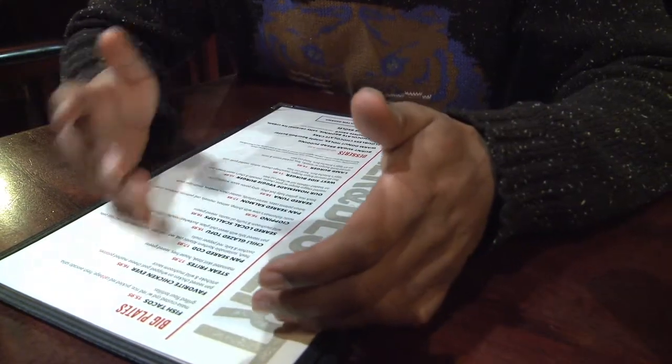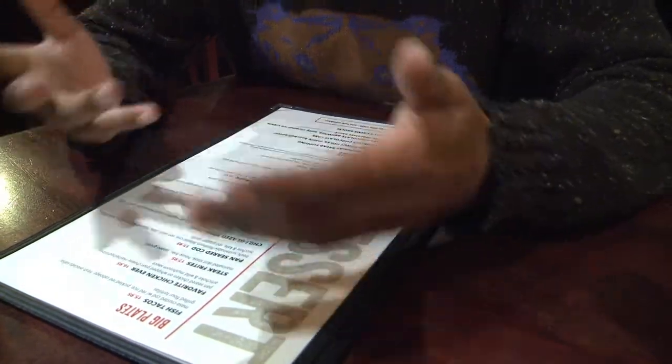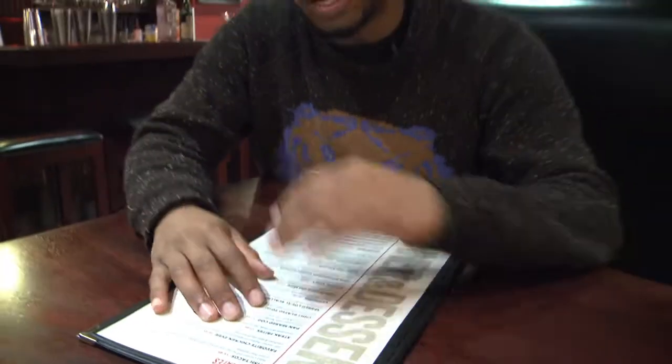Should I get the salmon or should I get... no, I have to get the steak frites. I love steak frites. They have fish tacos too. Wow, I had no idea.